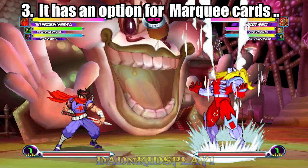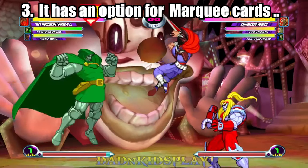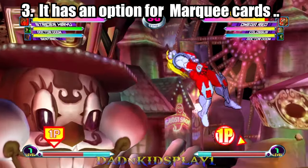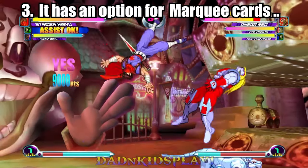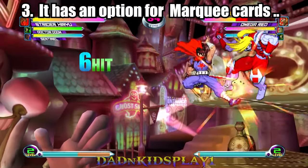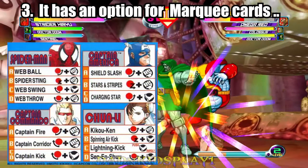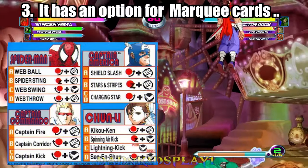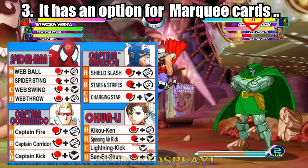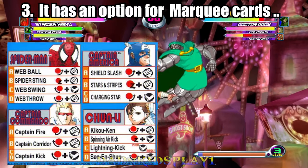Number three: it has an option for marquee cards and saving. Another feature the collection has is the option to view marquee cards while playing offline. From my understanding, these are based on the same cards available on arcade machines. While this may be one of the smaller features, I can appreciate the art and design from the original arcade games.